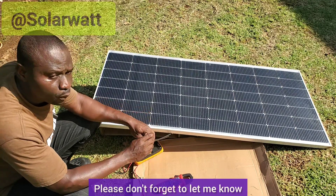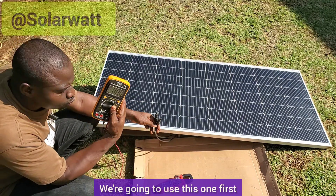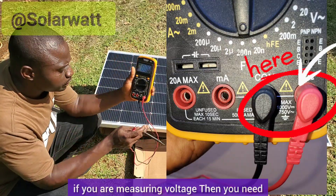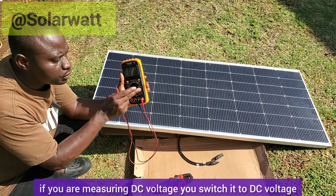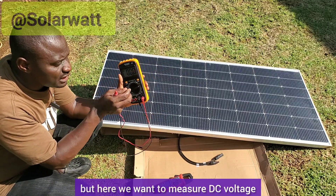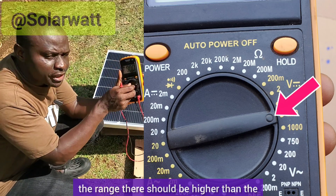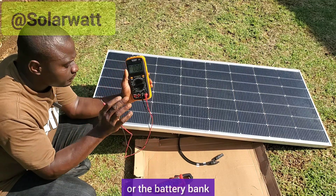Please don't forget to let me know where you are watching from. To measure the open circuit voltage, we will switch on the meter. These are the test probes and you need to position them correctly. If you are measuring DC voltage, you switch the knob to DC voltage; if measuring AC voltage, switch it to AC voltage. Here we want to measure DC voltage, so we switch it to DC voltage. The range setting on the knob should be higher than the measurement you are expecting from the solar panel or battery bank.